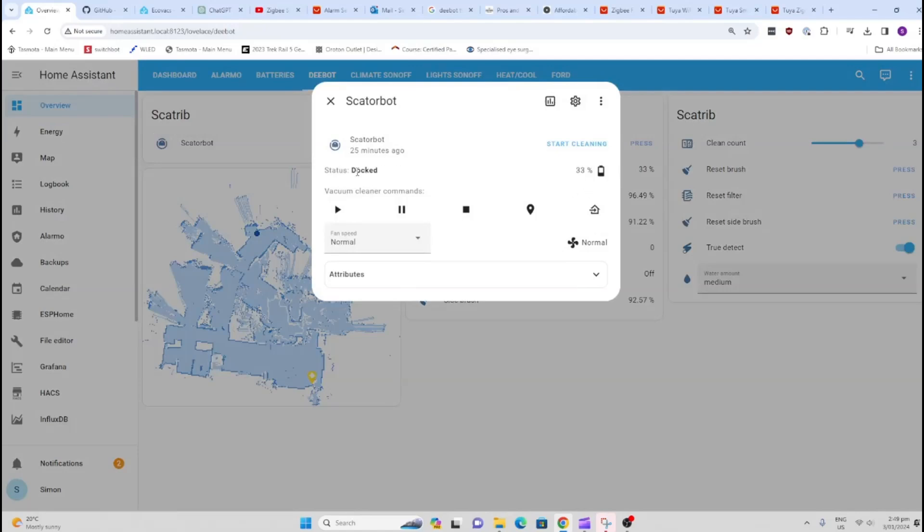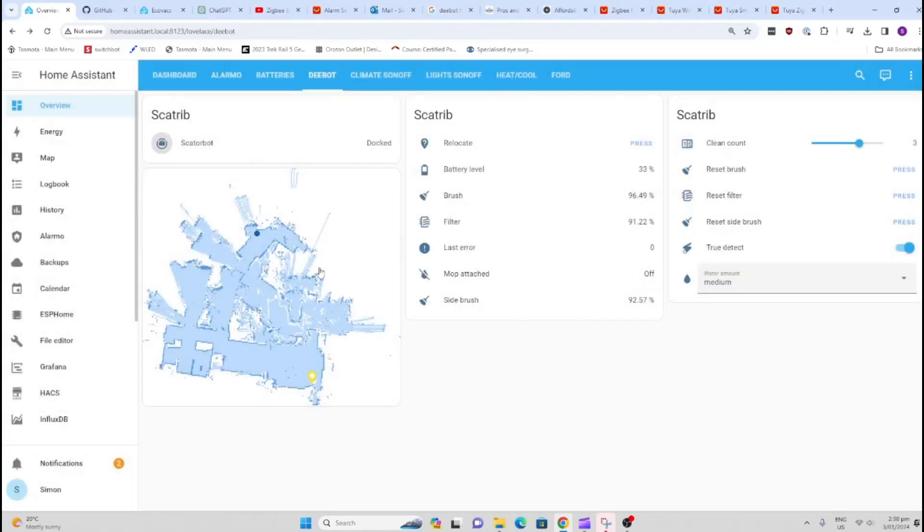The status at the moment shows as docked. You can press start the vacuum, pause it, stop it, or return it to base. You can also adjust the fan speed — selecting between quiet or a fast fan speed. There's also a live map, though it does seem to go a little awry at times — for me, this is a bit of a gimmick anyway.